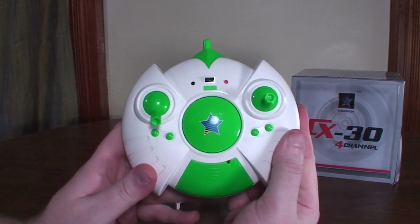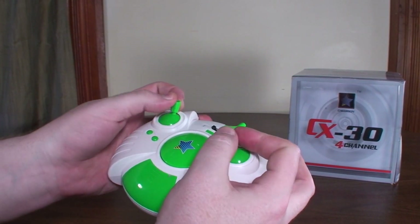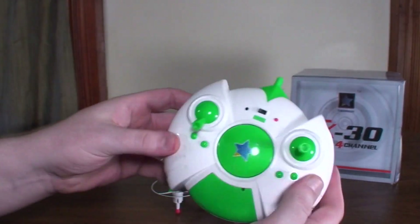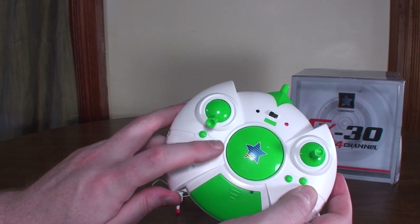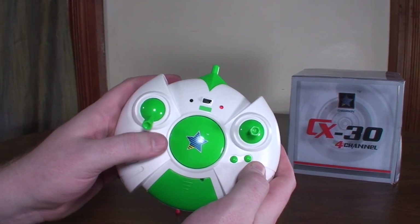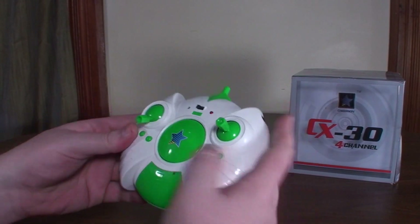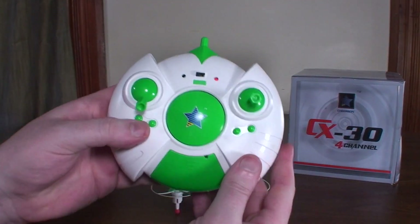The transmitter is the same design I complained about in the flying egg — a really weird shape, though the sticks actually feel pretty decent with good smooth fluid movement. My main complaint is the trim system: you've got a button that switches between high and low rates, a dial for left/right yaw trim, and on the right your forward/backward trim and left/right pitch trim. It's just kind of weird to have these trim dials.